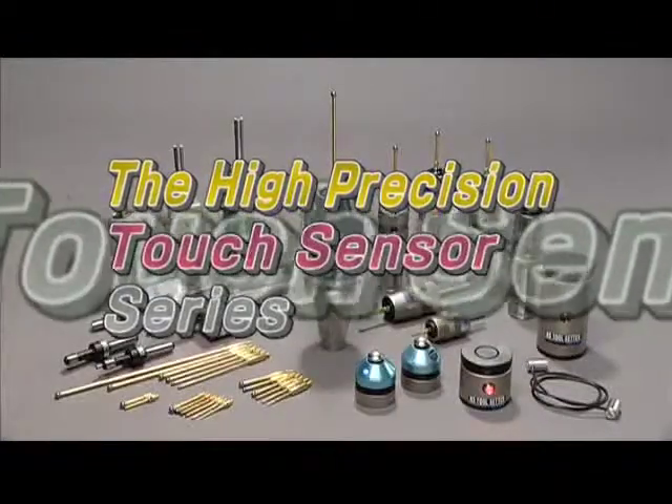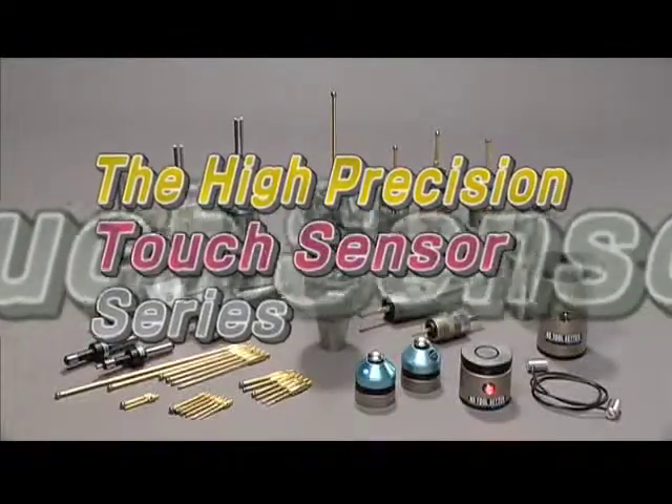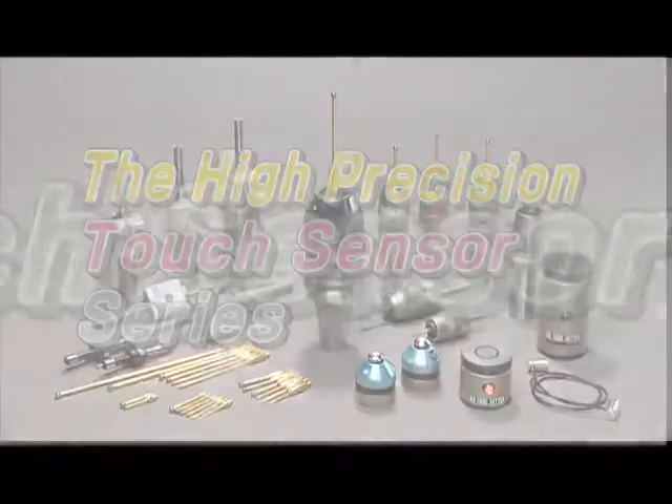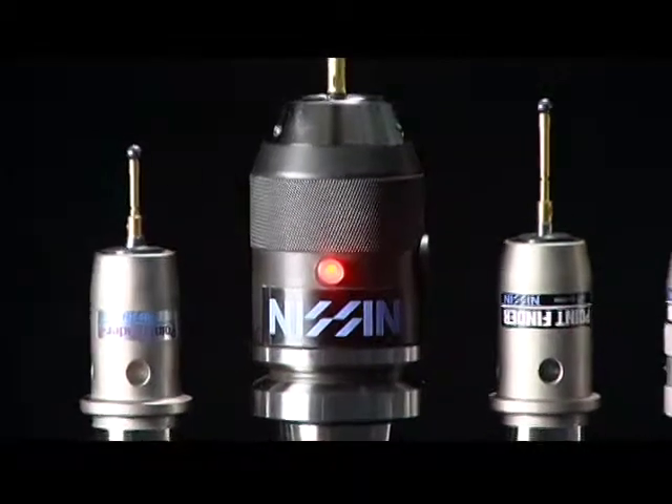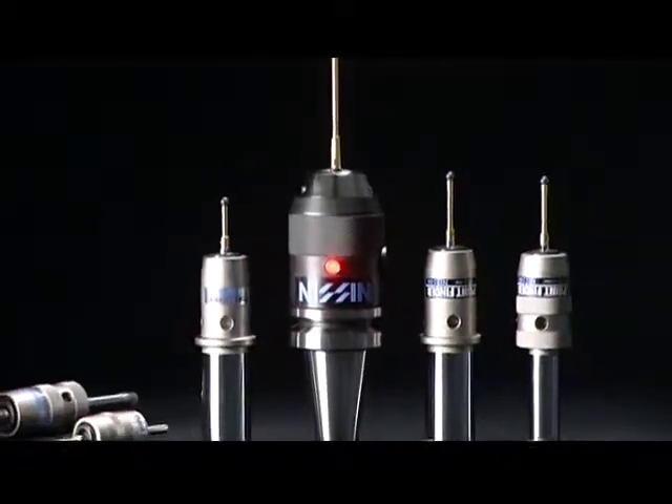The High Precision Touch Sensor Series from Nishin Sangyo Company Limited. In precision processes, an error by even a few micrometers can cause a serious problem.